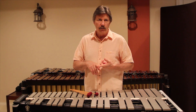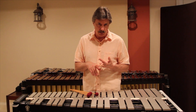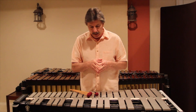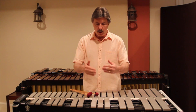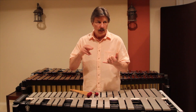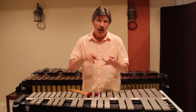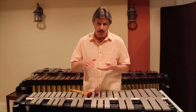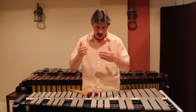I use it primarily for local performances and a lot of the recording session work that I do. The beauty of the ProLine in general is that the bars are universal. The bars on this instrument will also fit on any of the other Musser ProLine models: the Lionel Hampton model, the Musser Century vibraphone, the ProTraveler vibraphone, the Piper vibraphone, and of course the M55. So they're all interchangeable.